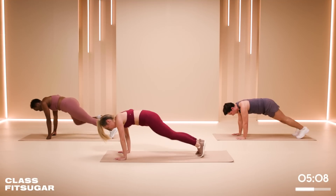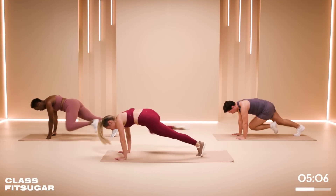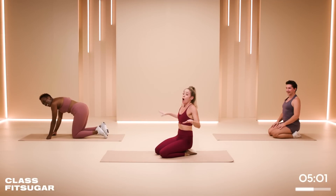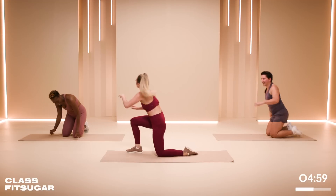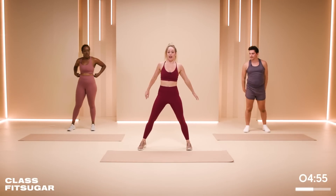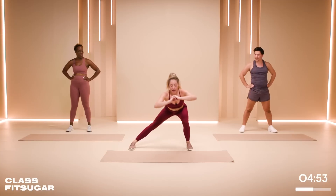We are almost there — five seconds, four, three, two, one. Yes! We are going to stand back up. We are going to take side lunges, switching side to side, over and over, keeping the toes forward, the legs wide. Three, two, one.